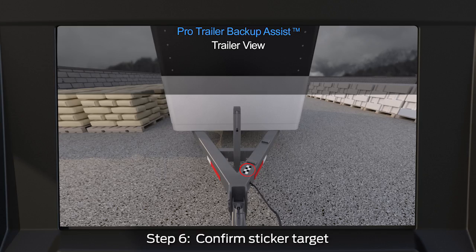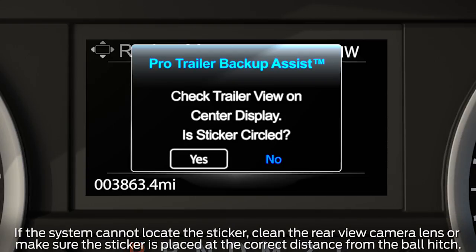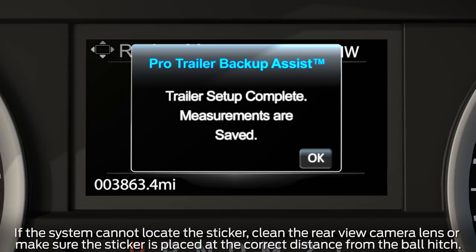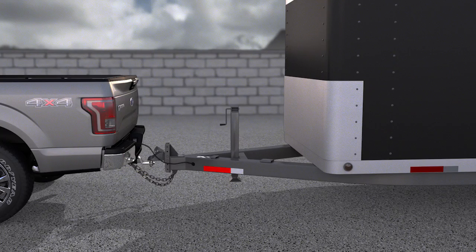Once you confirm the measurements, the system will automatically search for the sticker target and highlight it with a red circle. A message will ask if the sticker is circled — if it is, select Yes to confirm. You'll get a confirmation message letting you know setup is complete and measurements are saved. If you do not see the sticker circled, select No, make sure the measurements are correct and that the trailer and vehicle are positioned straight.